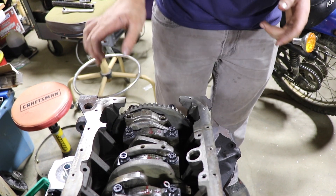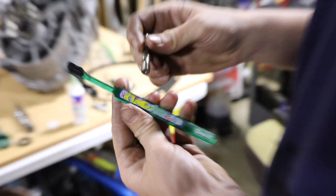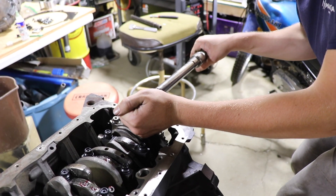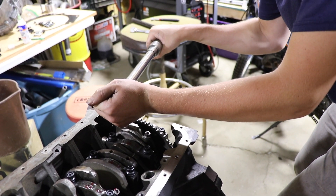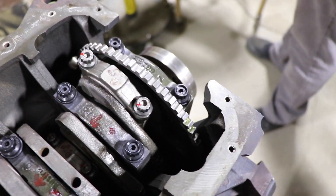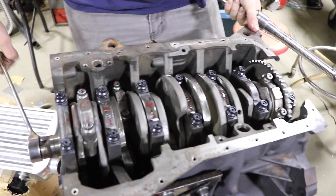Now we torque everything down. We've been marking every single one as we've been torquing — got our old toothbrush to clean things up. Boom, done, get the little marker out.